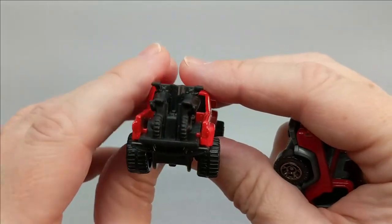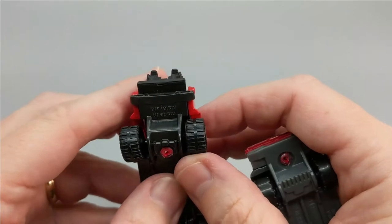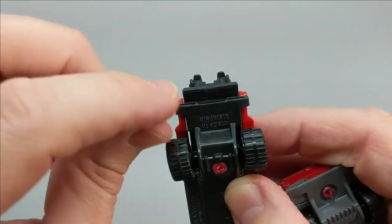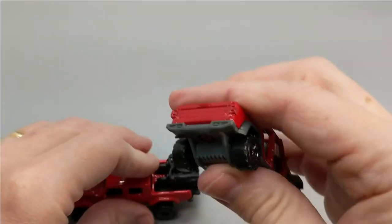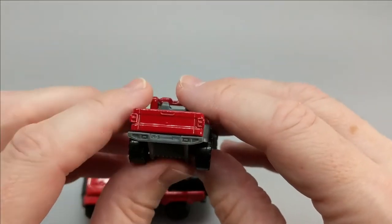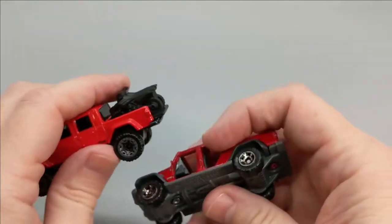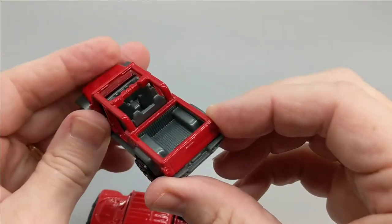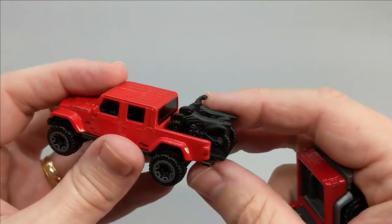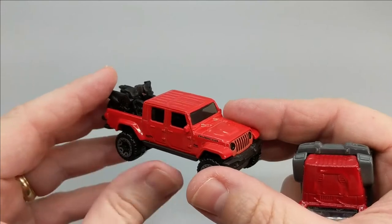Moving around to the back, the obvious difference is one has the tailgate closed and one has it open — Hot Wheels chose to put the tailgate open. On the Hot Wheels version they do have 'Jeep' stamped on the tailgate, and I was a little surprised Matchbox does not have that on theirs — usually Matchbox is pretty good about stamping those tailgates whether it's Ford, Chevy, Dodge, or Jeep. Obviously nothing in the truck bed on the Matchbox version, while we've got motorcycles on the Hot Wheels version — I think they chose those right out of the LA Auto Show.